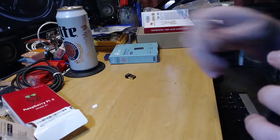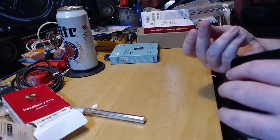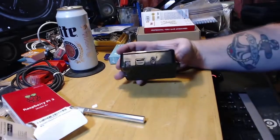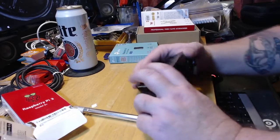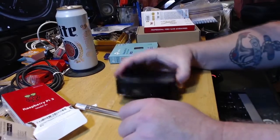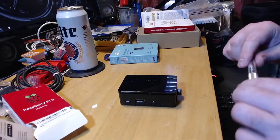You just take this and put it in one of the slots here. There we go, just plugs in just like that. So you get your power right here, plug your HDMI in here, and then in one of these additional three USB slots you can plug in your Vita.